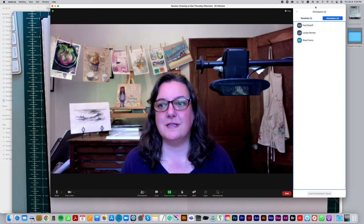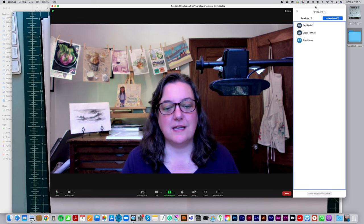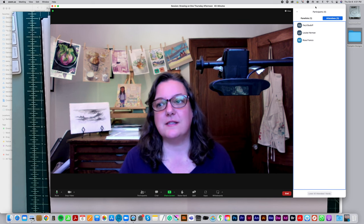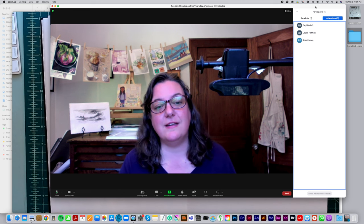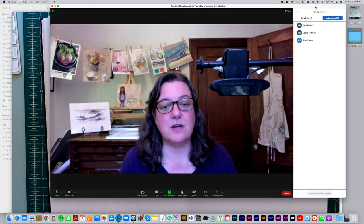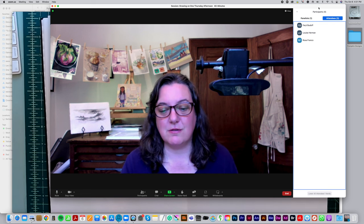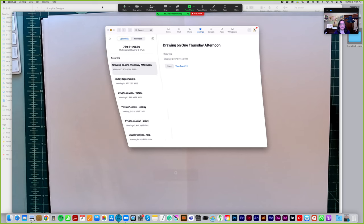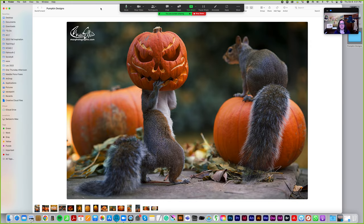Welcome to this Thursday afternoon drawing session. Today we are going to draw pumpkin designs. If you're in the mood for Halloween and trying to think of what you might want to carve, starting with a pencil and paper is a good way to do it. I'm going to walk us through that and share my screen.